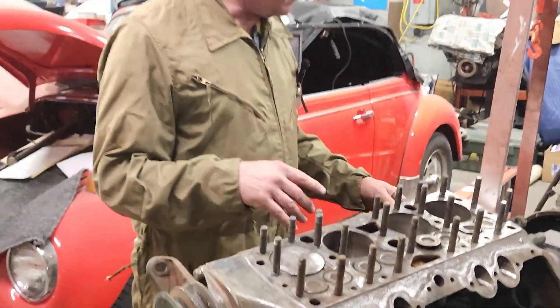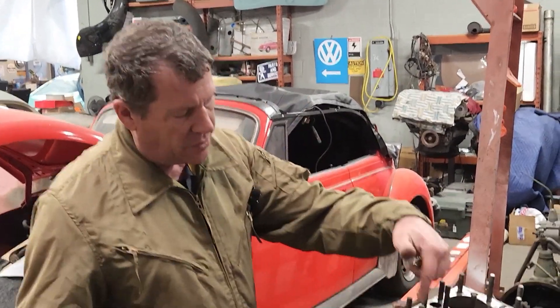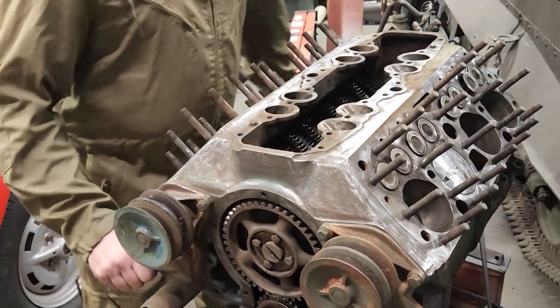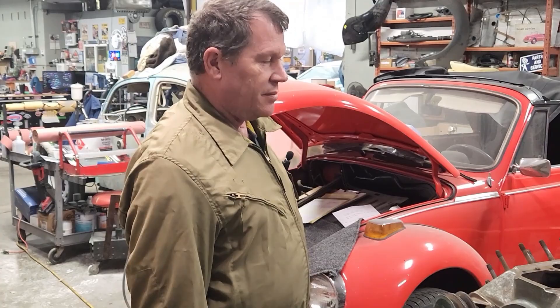We're just doing a freshen up on it — valve adjustment, clean it up. It had cooling issues; they ran straight water through it so I had to flush the block out. I did a valve adjustment on it and degreed the cam in four degrees for a little more giddy up and go, and it's running better.